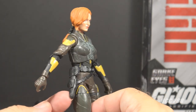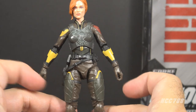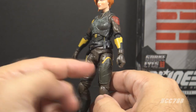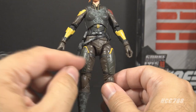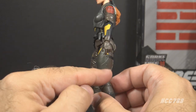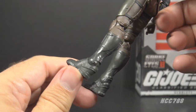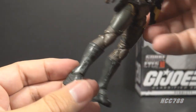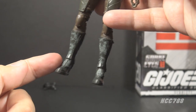Around her waist she has a belt piece with a bit of silver at the belt buckle and what I'm interpreting as a pistol holster. The figure needs this belt piece — it adds depth and dimension and a bit of black to break up all the brown. On her legs she has a brown textured uniform with leg armor on the thighs in a slightly different color. She has black straps around the thighs and a border over the top part of the leg armor that looks like it maybe should have continued all the way around, possibly a paint application cut for cost. She has brown knee pads and tall dark gray boots with buckles and lines nicely detailed.